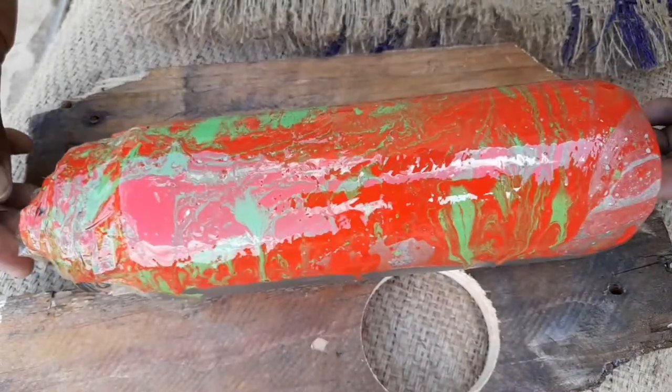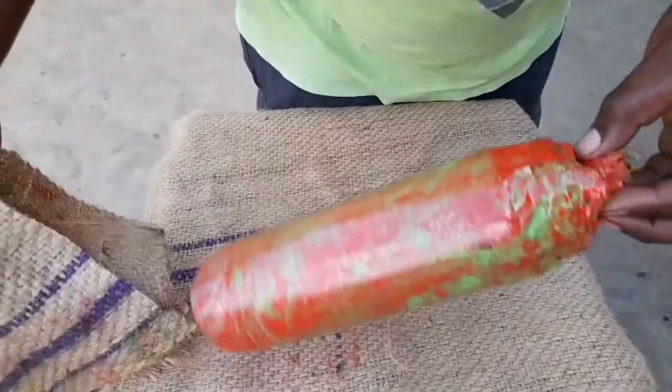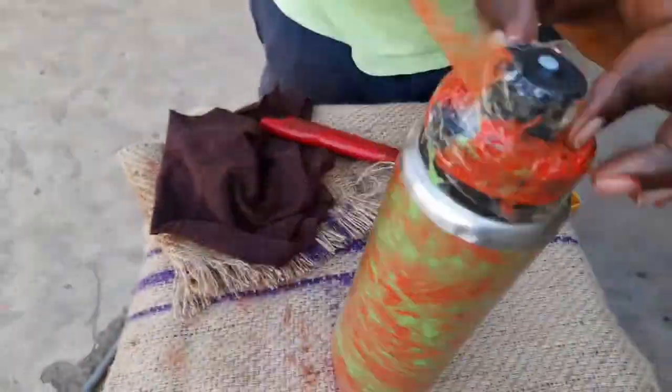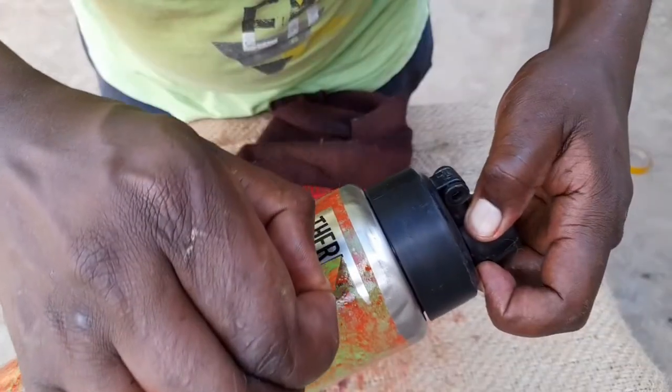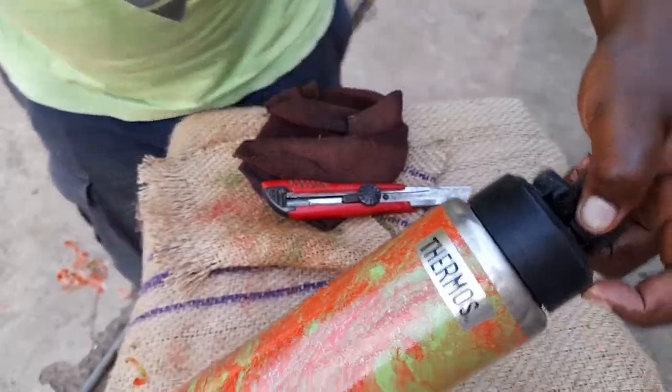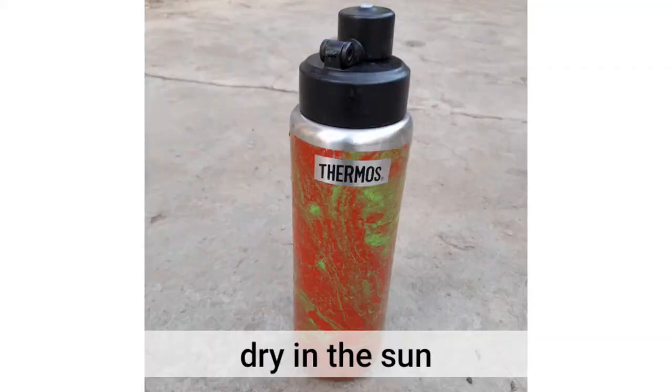Then the next step, pat it dry with some Hessian cloth so that it dries and gives it a texture. Then remove the tape that we put on, and finally reveal the logo — and that's it. Now you have a beautiful water bottle.